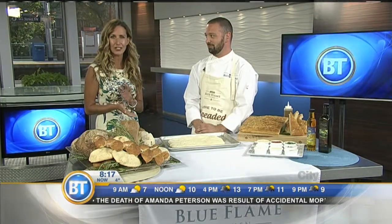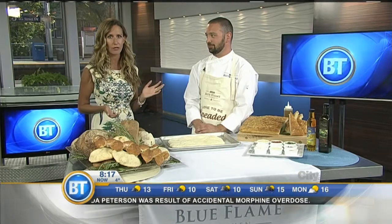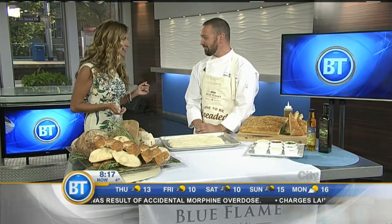Echo Blue Flame Kitchen wants you to stop loafing and check out their brand new digital cookbook. Here to share some of the best bread-making tips is Echo Blue Flame Kitchen chef Ryan Rock. Good morning. Thanks for having me back.